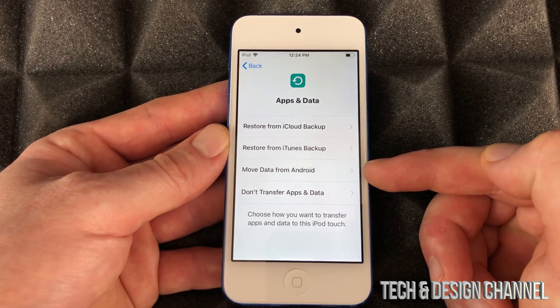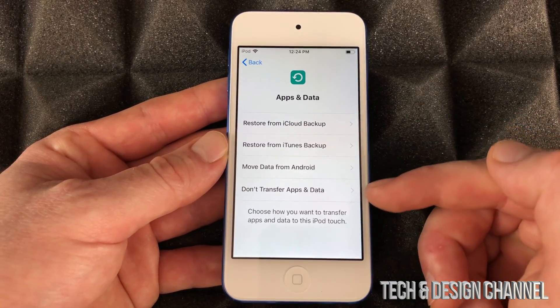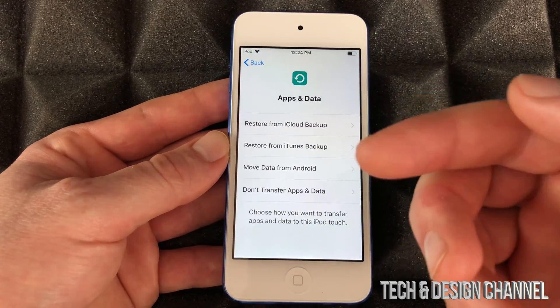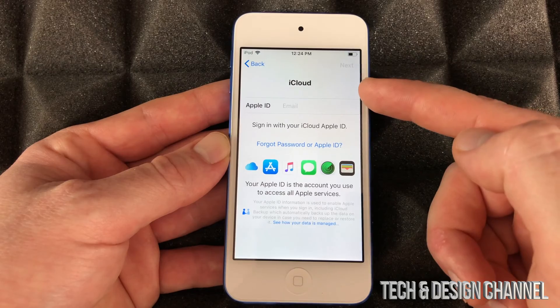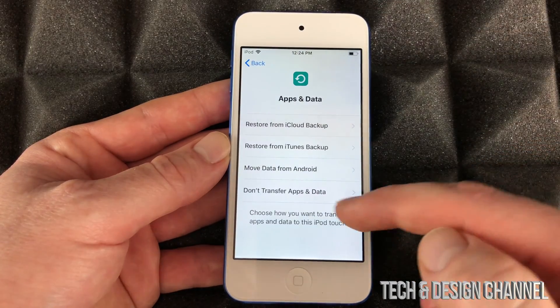It really depends on what you have and where you're coming from. If this is your first iPod touch, go ahead and select 'Don't Transfer.' However, if you had one before and you have an iCloud backup, you can choose that option, put in your iCloud ID, and everything will transfer — that's how easy it is.